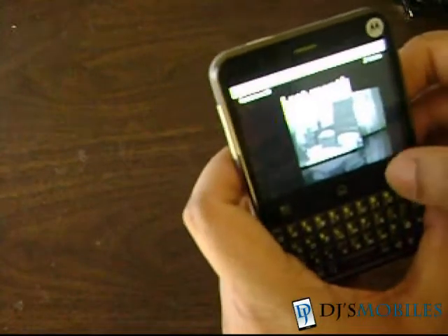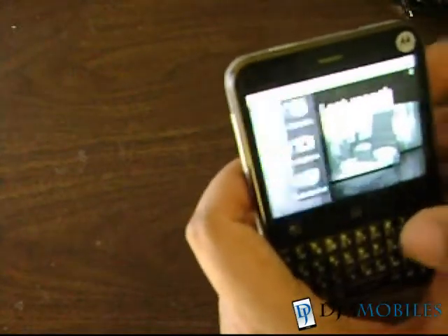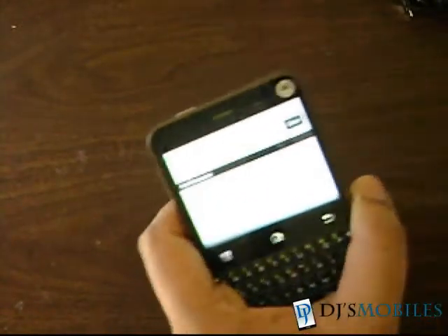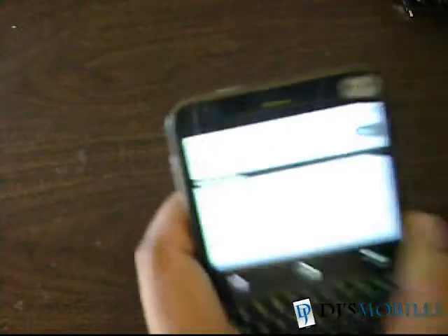So let's just conclude this demonstration. This is Alan signing off for DGS Mobiles with a review for the Motorola Charm.